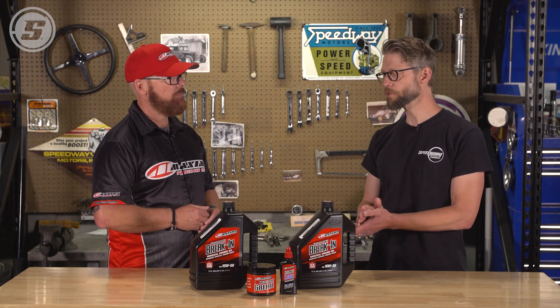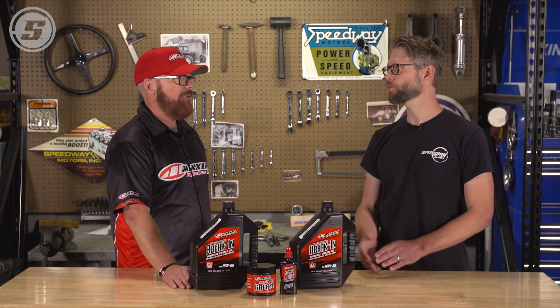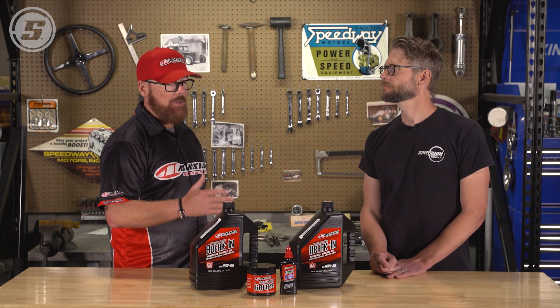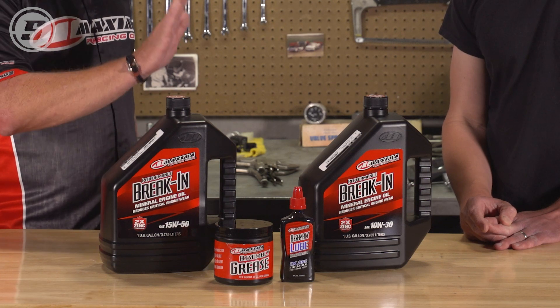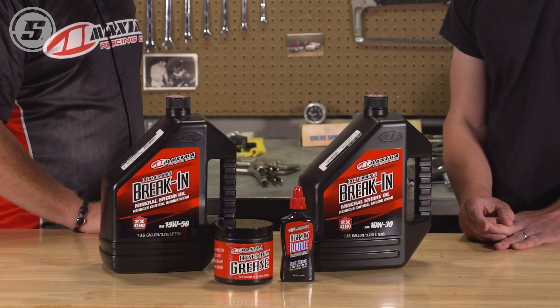Some think you can just pour whatever favorite oil you have in the crankcase and then add an additive. That is a pretty detrimental approach. Maxima does not offer any additives whatsoever — we think it's a little gimmicky. We want all the good stuff already in the bottle. We don't want you playing chemist or being responsible for putting the right amount of something in your oil. If we're talking about an oil we're not familiar with, and we don't know how many parts per million of zinc it already has, and now we add a bottle of zinc to it — that's a real problem.